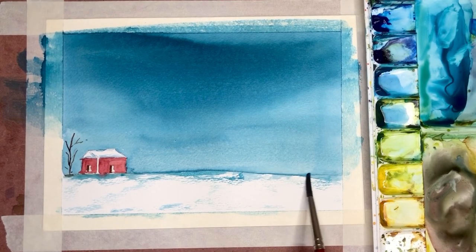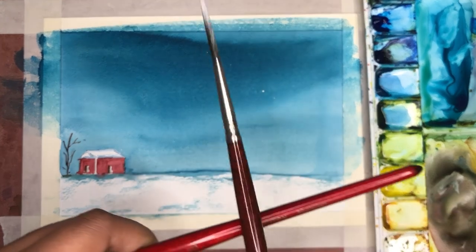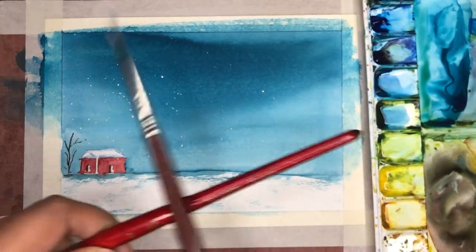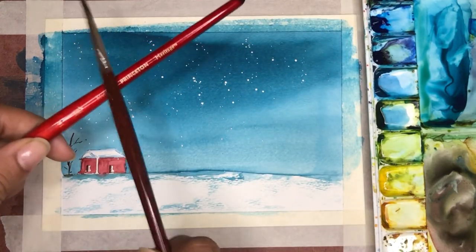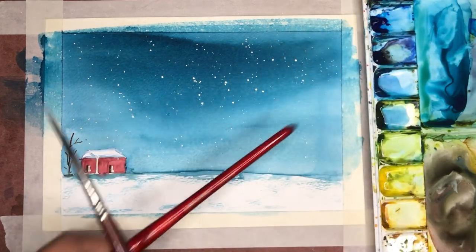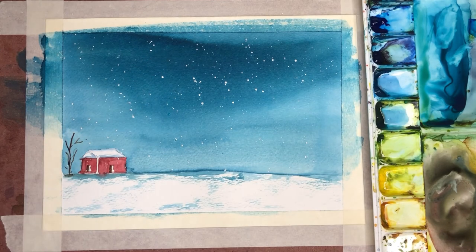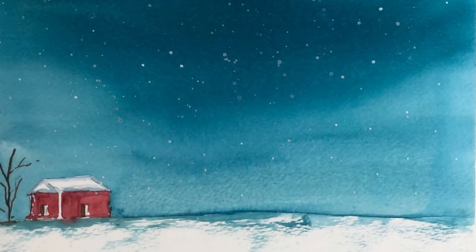Just going in and adding a little bit of depth to the snow by adding darker regions — don't be too particular here, just go with the flow, it has to be uneven and imperfect. Now for the most fun part: the snow in the sky. I take white gouache color in one brush, use the other brush as a rest, and hit it to create snow. You can go a little crazy here if you like, and there you have your beautiful winter sky.